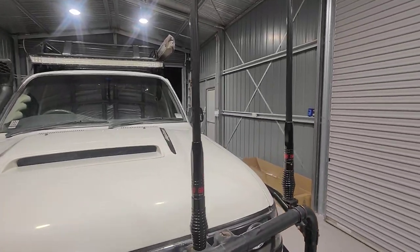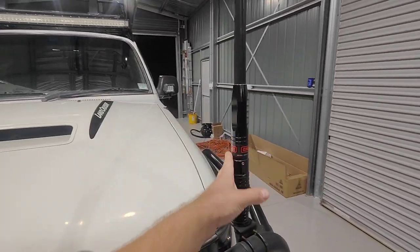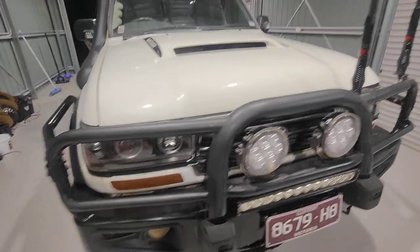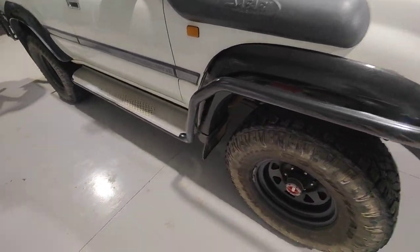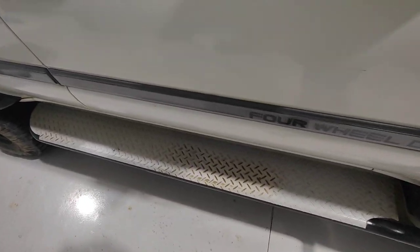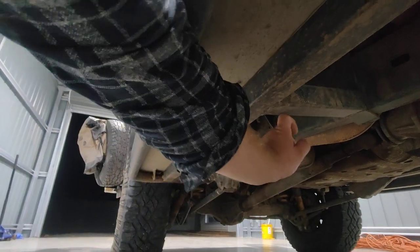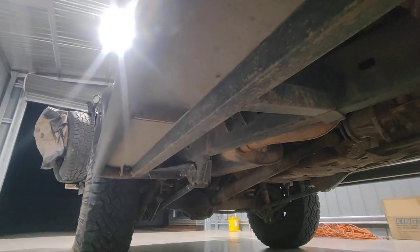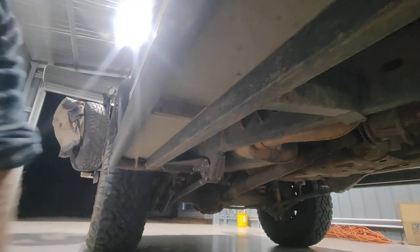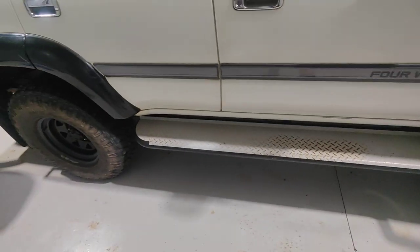The two antennas I've got are GME — that's for my Cell-fi and that's for the UHF. The sidesteps and scrub rails are TJM, they're quite wide which is why I like them. Underneath I've welded in another support bar, so technically they work as rock sliders as well.